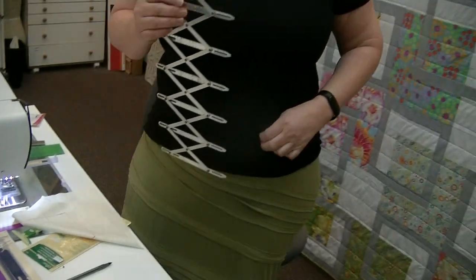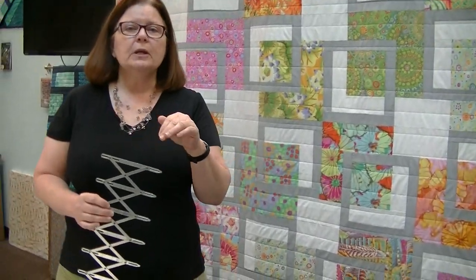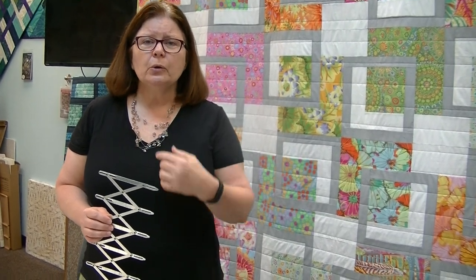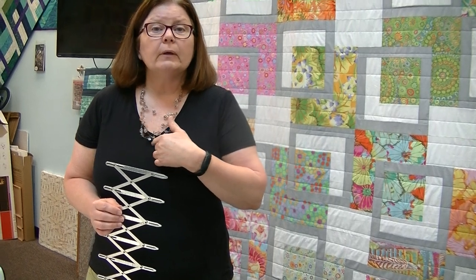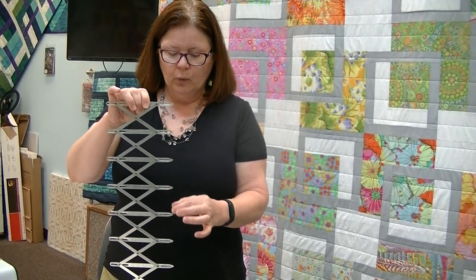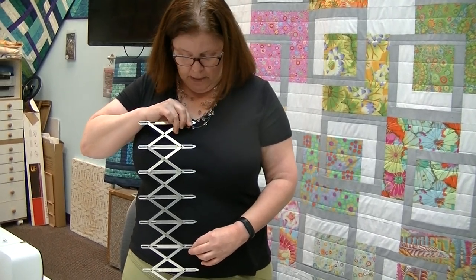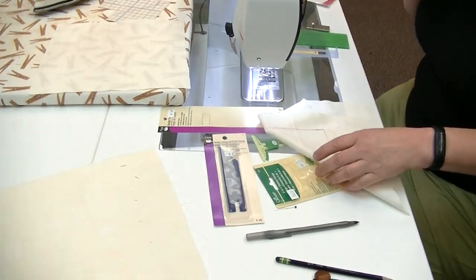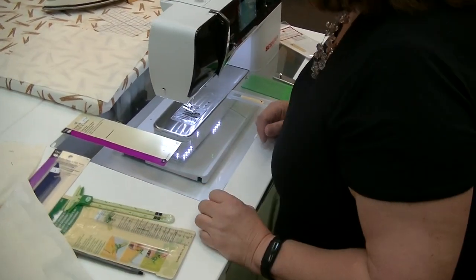Another great use is for buttons. You might have a pattern calling for four three-quarter inch buttons but you've got six half inch buttons you want to use instead. Take the top and bottom button marks from the pattern, count out your number of buttons on the symflex, and there are your markings. If you had five, just slide it to adjust. Everybody needs a symflex in their life.